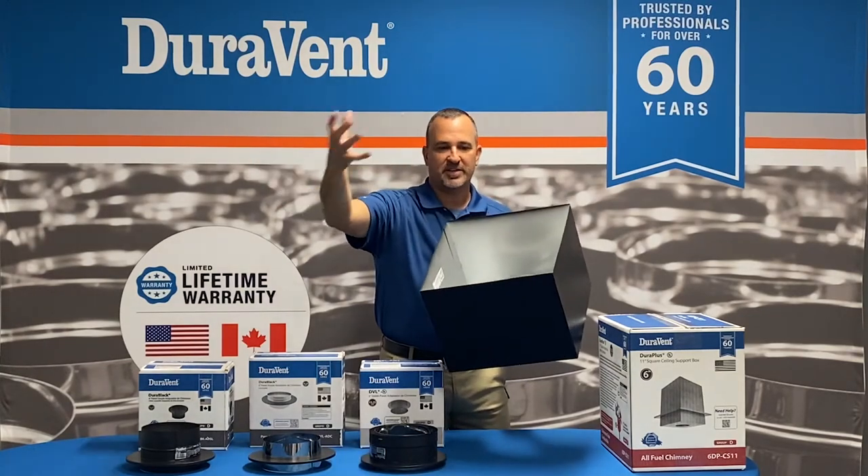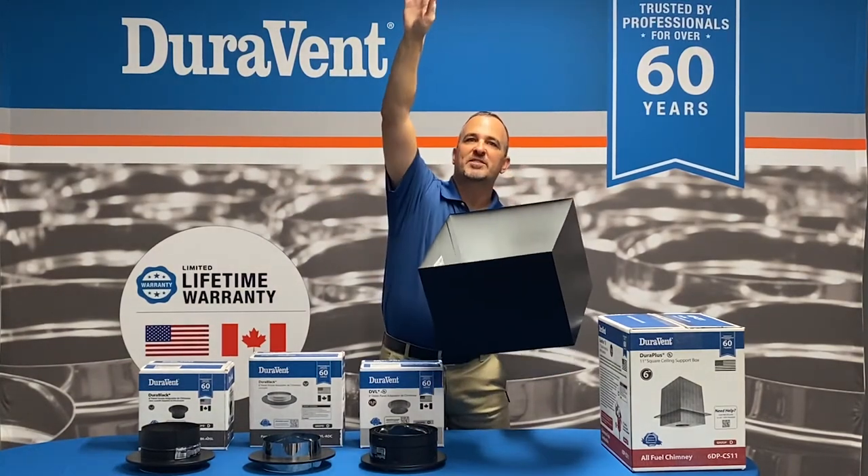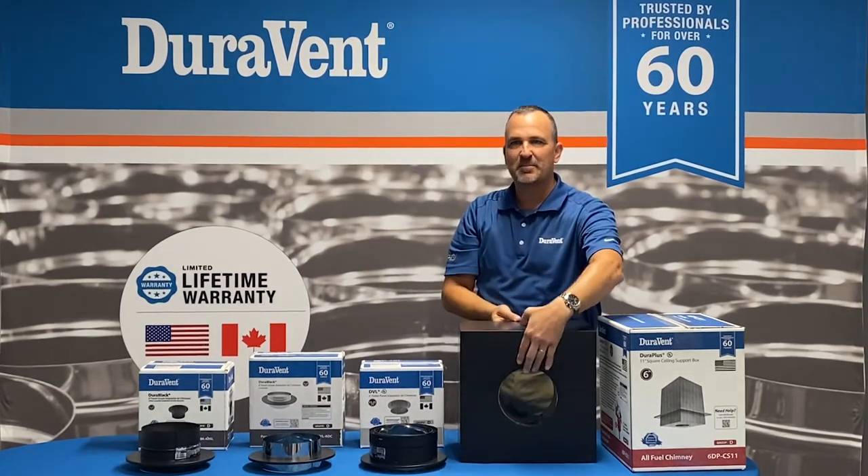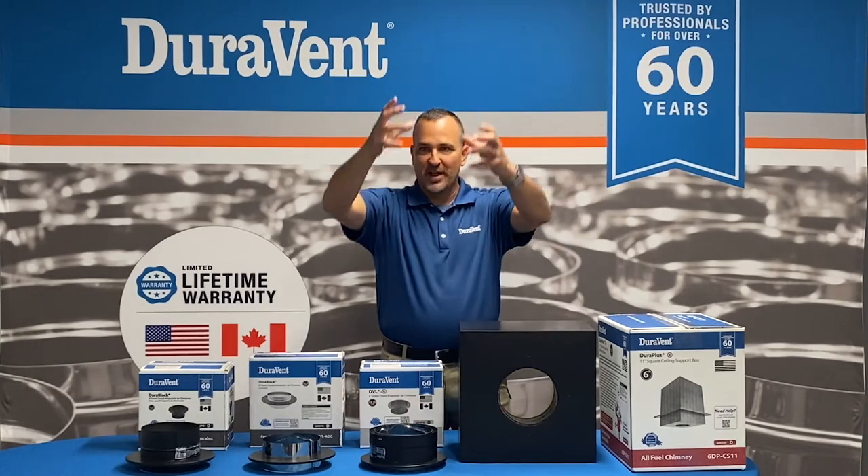Our DuraPlus chimney comes into here, twist locks on, and goes up to the cap. It's this side that we get all the questions — this is the bottom side, the part where the black pipe comes down.